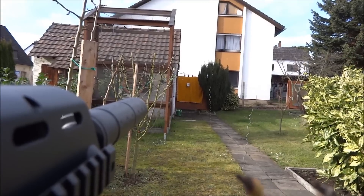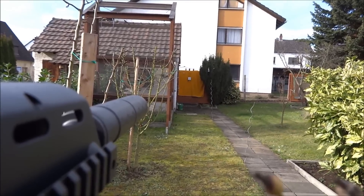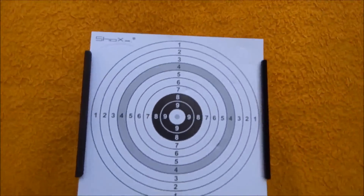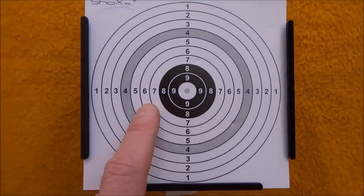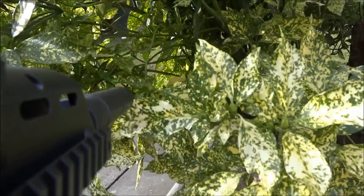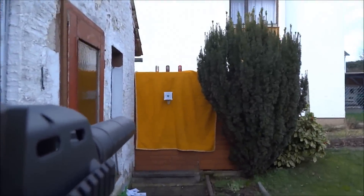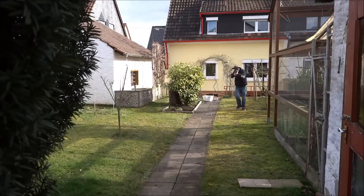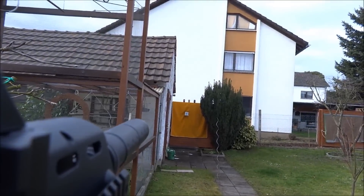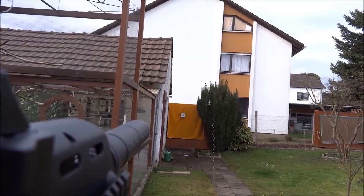Jetzt sind wir bei gut 14 bis 15 Meter - schauen wir mal. Ich sage nur: die Hälfte hat getroffen, die Hälfte ist daneben gegangen. Und man sieht schon, da ist die Waffe zu schwach für. Die Kugeln sind alle abgeprallt - da ist keine durchgegangen. Jetzt gibt es noch eine Runde Dauerfeuer aus 10 Meter Entfernung. Schauen wir mal, ob ich die Dosen treffe. Die Dosen habe ich getroffen und mein anderer Nachbar freut sich jetzt über die Kugeln. (At 14-15m, roughly half the shots hit. The gun is too weak to penetrate the target at that range - all BBs bounced off. Full-auto test at 10m: the cola cans were hit successfully.)